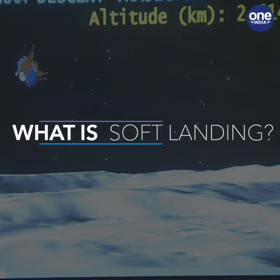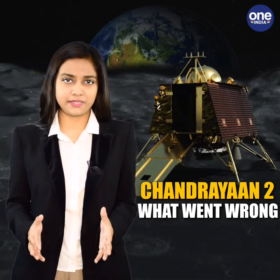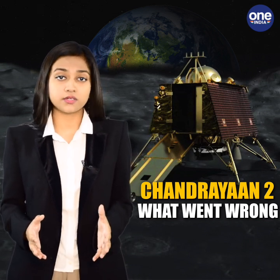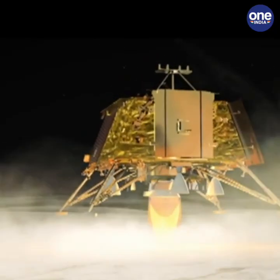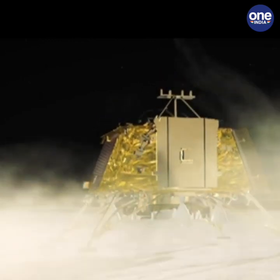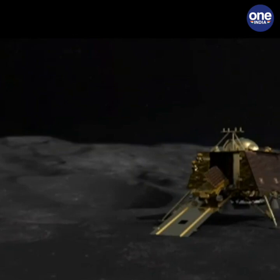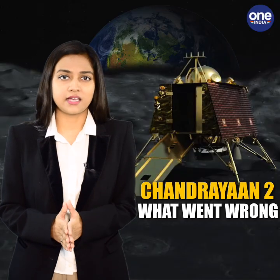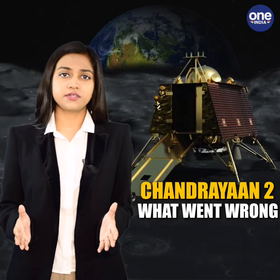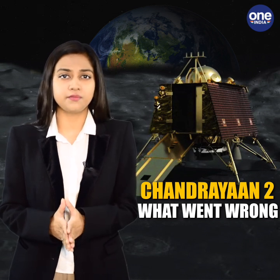Soft landing involves slowing down the astronomical speeds at which spacecraft travel to cover great distances with limited fuel supplies, so that upon landing no damage is caused to the spacecraft, the equipment aboard it, or the landing site. The lander Vikram had to reduce speeds from 21,600 kmph to just 7 kmph in 15 minutes, accomplished with the help of thrusters. It executed the rough braking phase successfully but lost touch with ISRO during the fine braking phase.